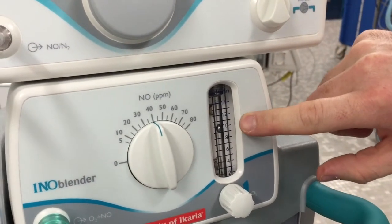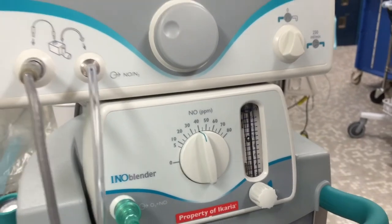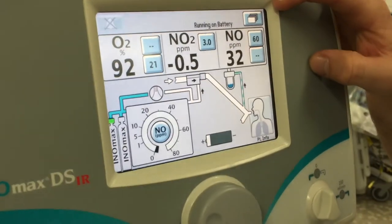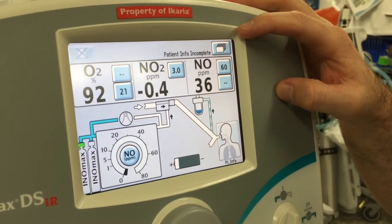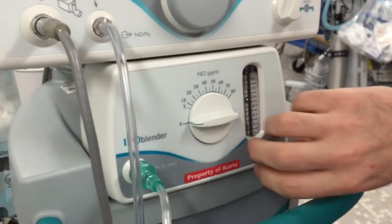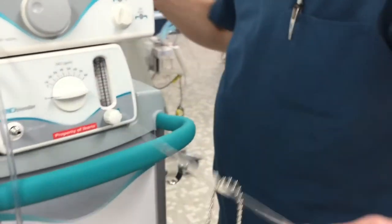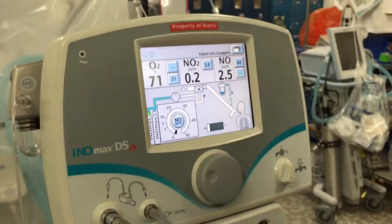The 10 liters is just an oxygen flow, and we're dosing at 40 parts per million. We're waiting for the numbers to come up, but it's very quick. The acceptable range for this test is 32 to 48 parts per million, and we're already at 36. Once you reach that, turn everything off — turn off dosing first, then turn off flow, disconnect the O2 tubing, and put it back on the e-cylinder.